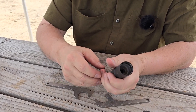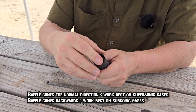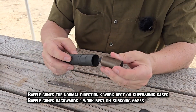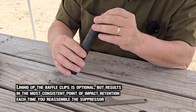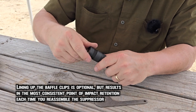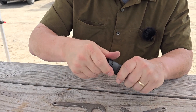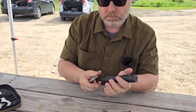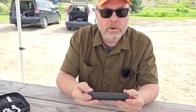You can close up like this, or you can reverse and use it for rifle — ultimate rifle suppression. We're going to line up our baffles, there we go, put in the front cap, snug it up, and snug the rear tight, and you're ready to go.